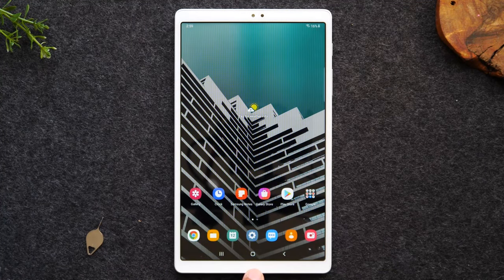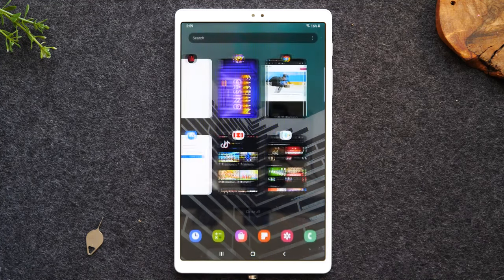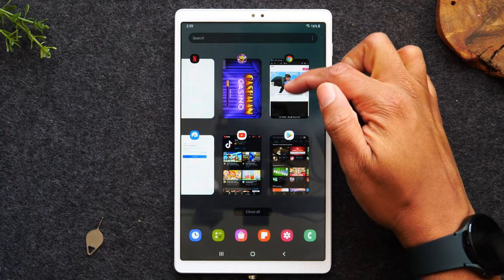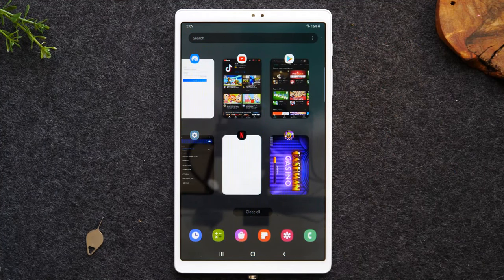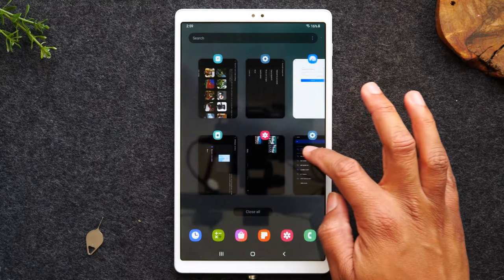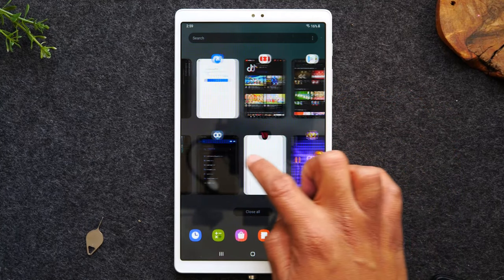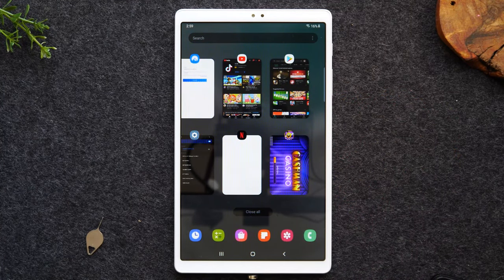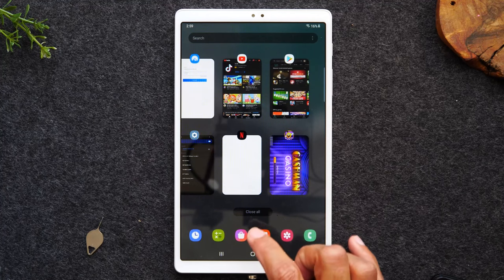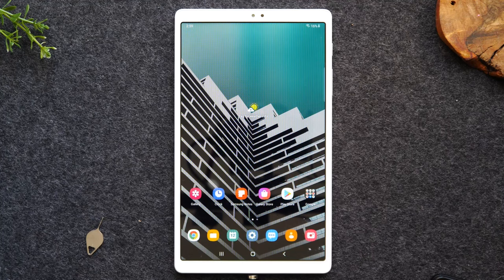When you go to the home button, it doesn't close out that application — it's still running in the background. So if you want to actually close it, you have to hit recent apps and then swipe up. Now that application is closed. You may also notice other applications that are open — Paramount Plus, settings, YouTube, Google Play Store — and if you want to close all those at the same time, simply tap on the close all button and that will close all running applications.